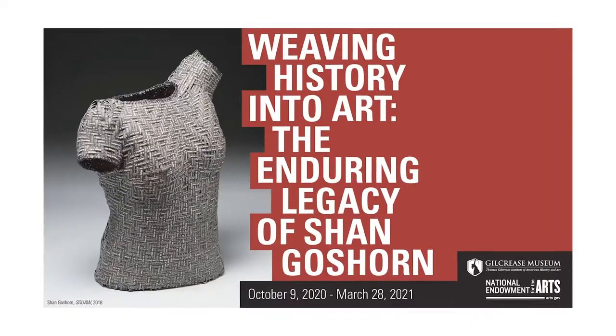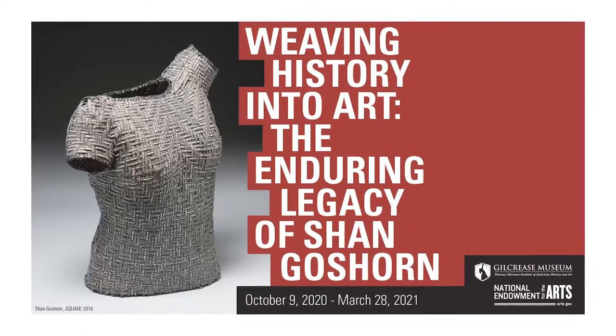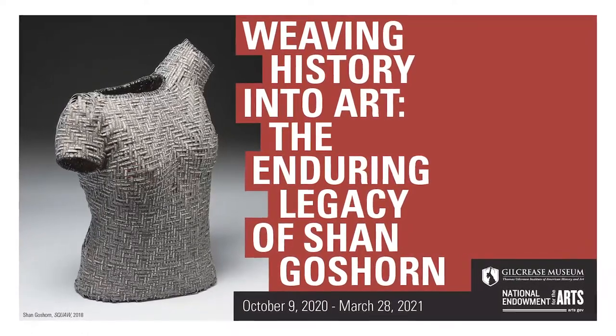Halito, hello. I'm Chelsea Herr, Curator for Indigenous Art and Culture at Gilcrease Museum, where we are honored to feature the basketry of Eastern Band Cherokee artist Shan Goshorn. Her lasting impact as an artist, community member, historian, and friend will be featured in the upcoming exhibit, Weaving History Into Art: The Enduring Legacy of Shan Goshorn, opening at Gilcrease this fall.